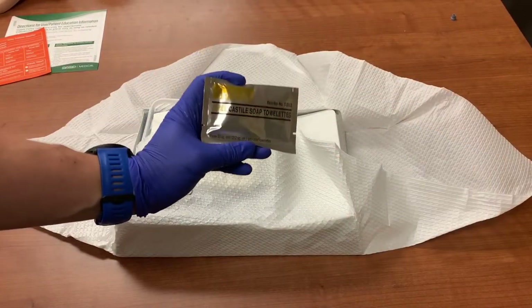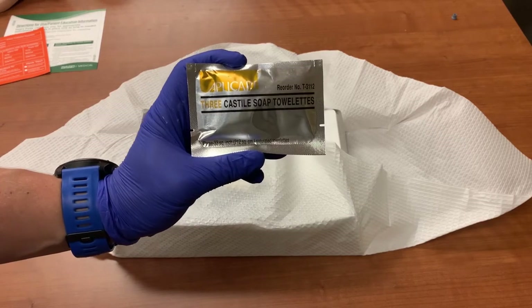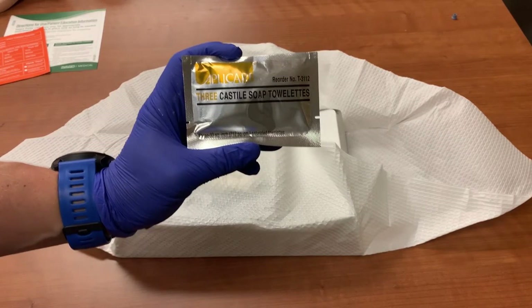The next item is a pack of Castile soap wipes that must be used to provide peri care prior to insertion. Oftentimes, you will see people avoid using these wipes, possibly because they know they'll use the iodine swab to disinfect later. But it is important to clean with the wipes prior to applying iodine. Think of it like cleaning a dirty floor — you should always sweep up the larger debris before you use a mop.